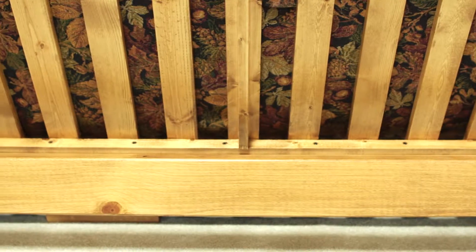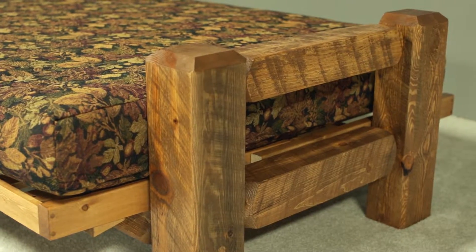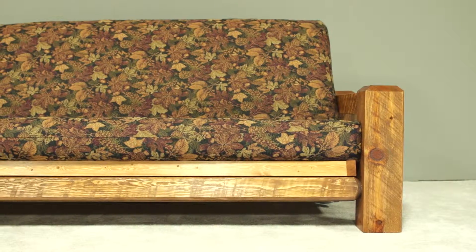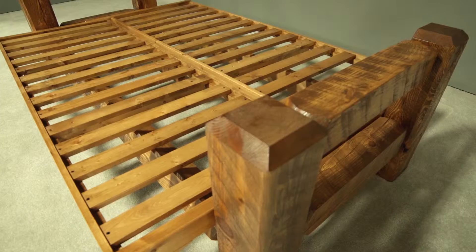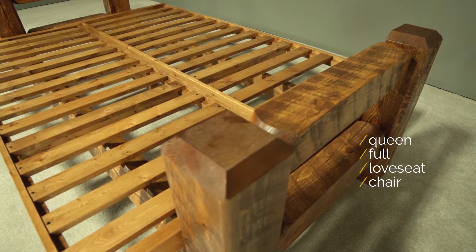All frames are built using screws and reinforced with glue — no staples. These futons are so strong, we offer a lifetime warranty on the frame. The Barnwood futons are available in queen, full, loveseat, and chair sizes.